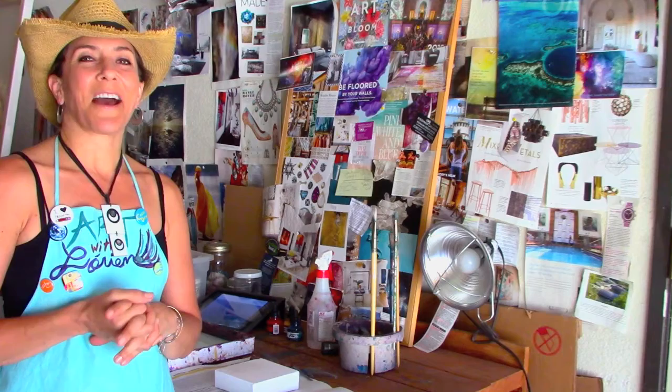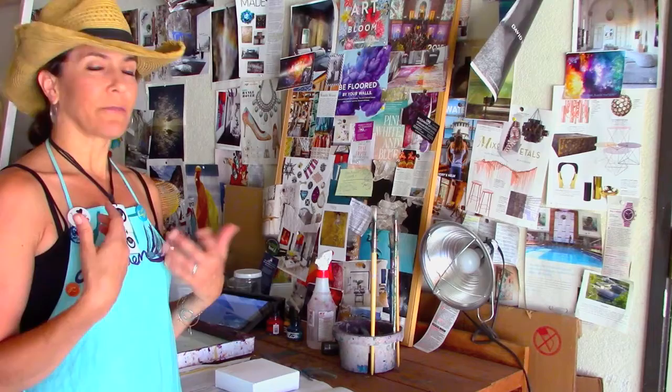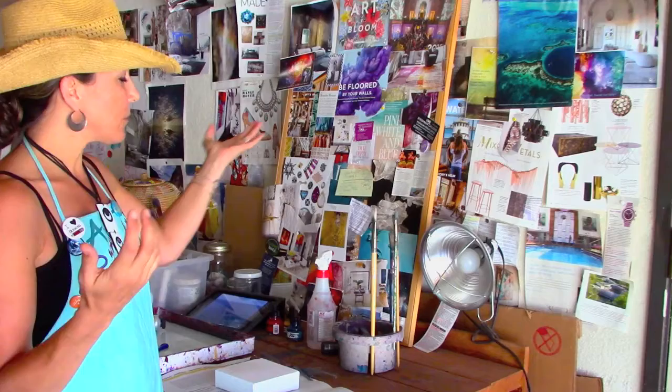This is just a little intro, but in future episodes and videos I will be sharing my creative process and just little snippets here and there of how I create my artwork, different artist techniques, and the creative process in general. And so just a little tour here of one of my spaces that I work in.